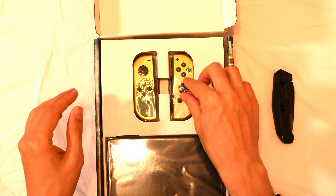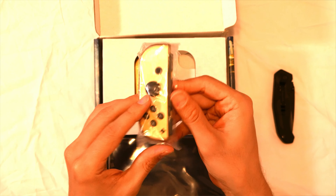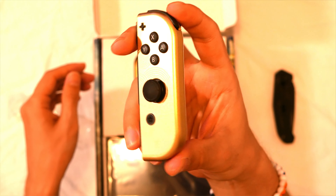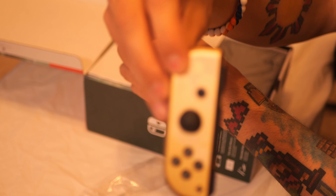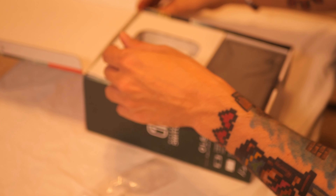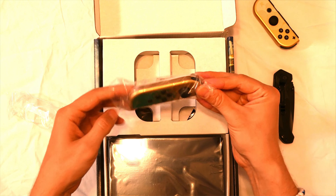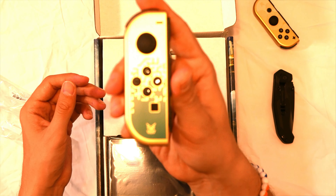Alright, so we got the two Joy-Cons that are very pretty. That looks pretty good, I'd say. I'm super pumped for this game because I loved Breath of the Wild — it was probably an all-timer for me. There's the other Joy-Con.